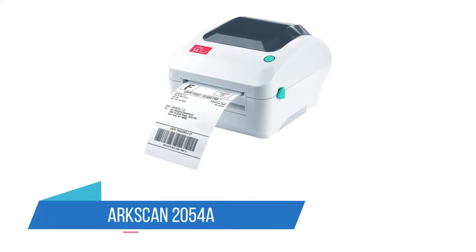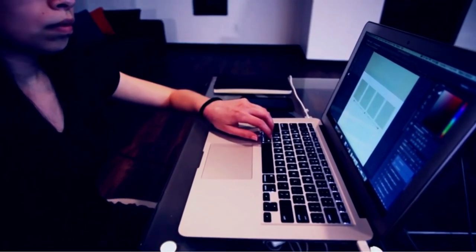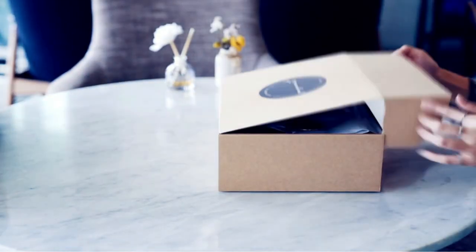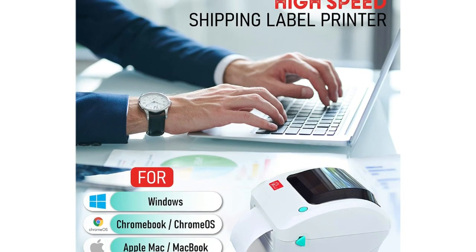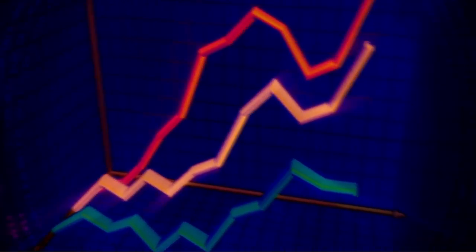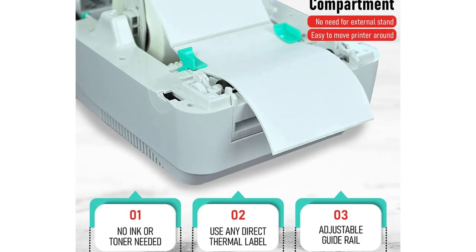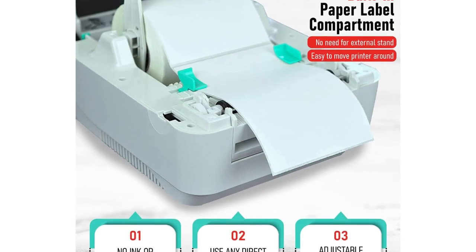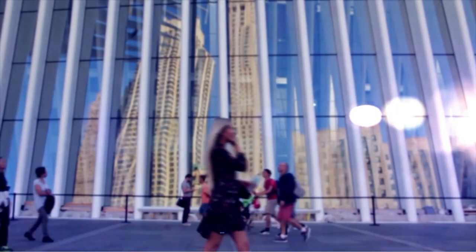Number 5: ArcScan 2054A. The ArcScan 2054A is for anyone who wants a basic but approachable thermal printer. We found it to be super easy to set up, taking only minutes. It offers nothing fancy, but it does the job for any business that needs to print 6 x 4 inch shipping labels on a daily basis. We found the printer to be fast, printing around 5 inches per second. Though it is slightly bigger than some of the other printer options, it does have the option to use a label roll stored in the printer as well as fan fold stacks. This printer also has the option to make it compatible with Zebra LP2844, meaning it will support some software.